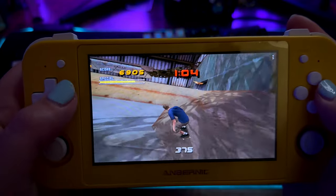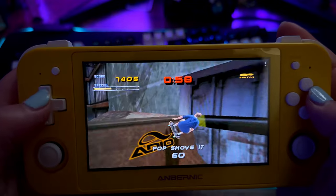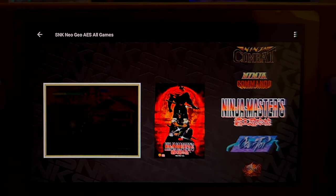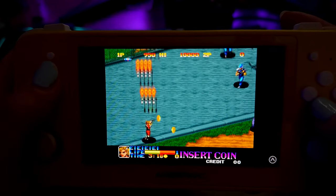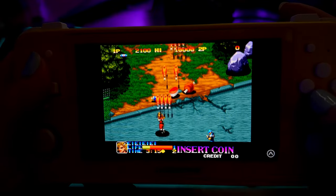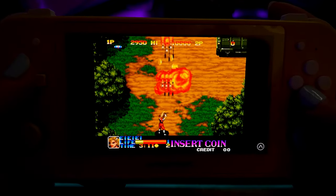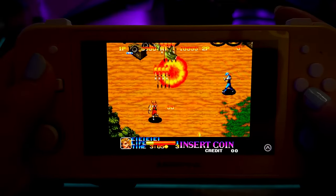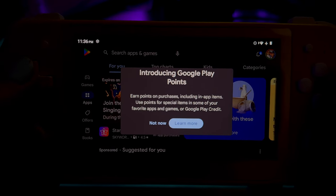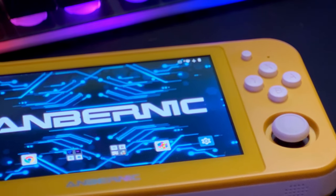On a side note, the OLED screen on this thing really makes colors pop and is a beautiful display to play any of these retro game systems on, especially when going back to the 32-bit era and playing systems with huge, bright, colorful sprites like Neo Geo. As far as handheld emulation goes, I think having LaunchBox is one of the best ways to put everything in one space and have one platform launching app to run all of your emulators.